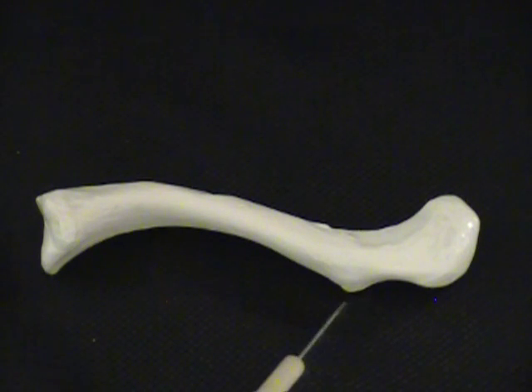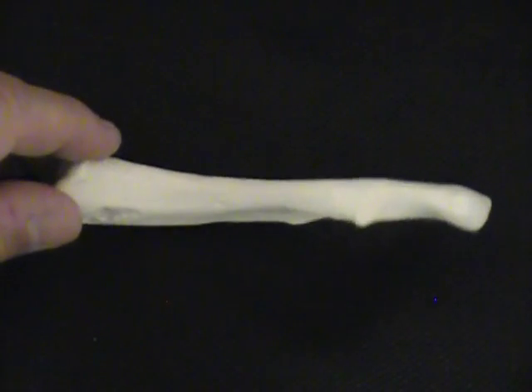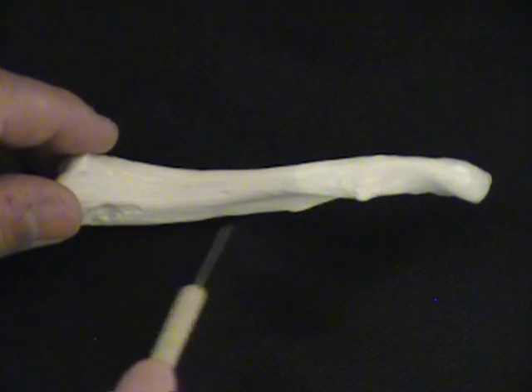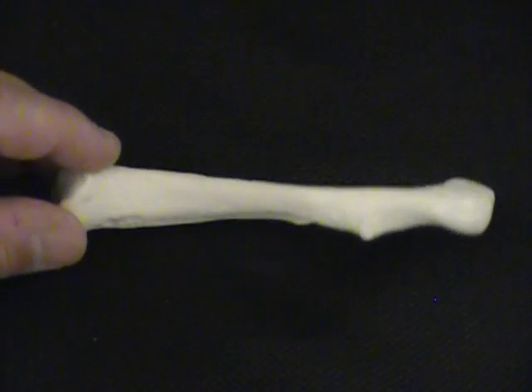There's a little bump on the bottom of it here, and that's called a conoid tubercle. Now, we need to know which side is up and which side is down, so we look for this groove running underneath, and remember that the groove is underneath, so this is the inferior end.